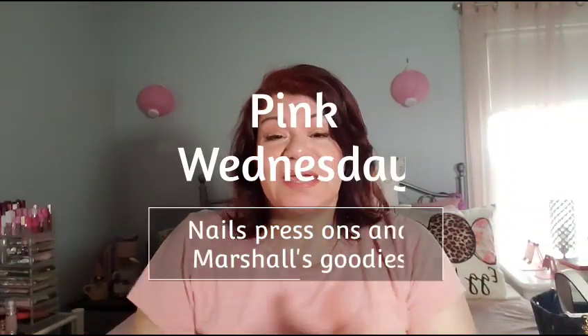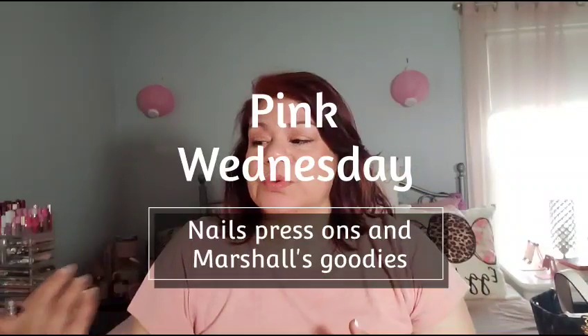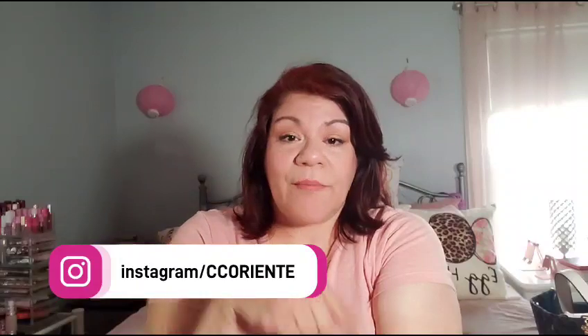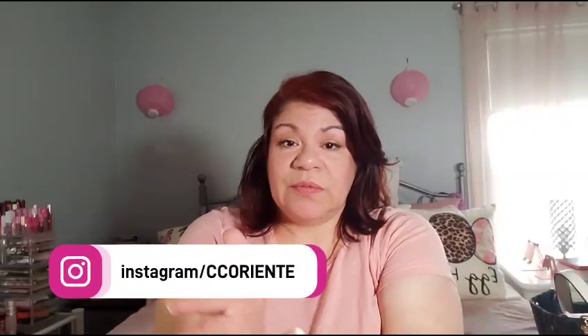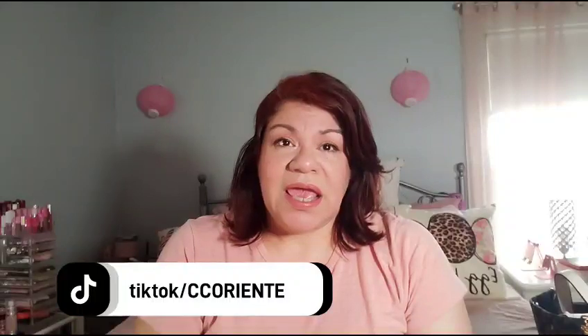Hi guys, welcome back to my channel, this is your girl Clarita D. I'm coming in to just do a little outro. Remember we talked about removing the other nails and doing new ones? Well here I am. We're gonna see the final result, and then I'm gonna come back with my input on the nails. We did one or two on camera and the rest off camera so the video wouldn't get lengthy.